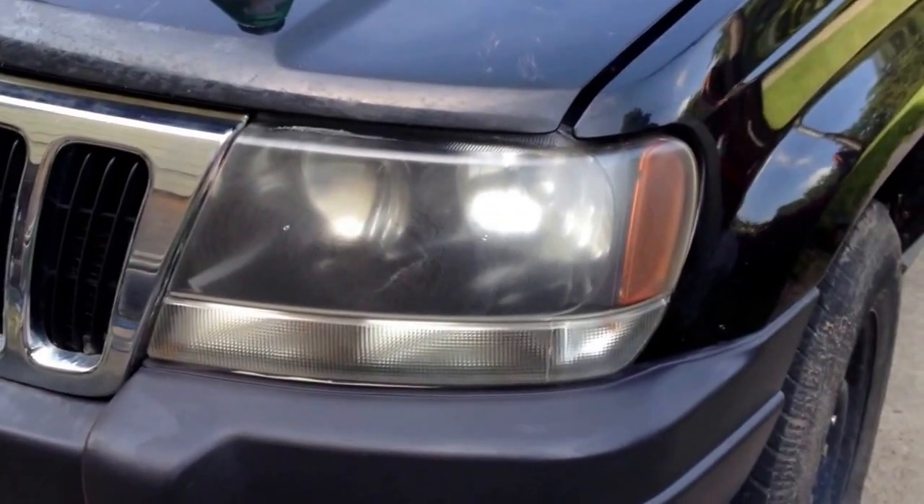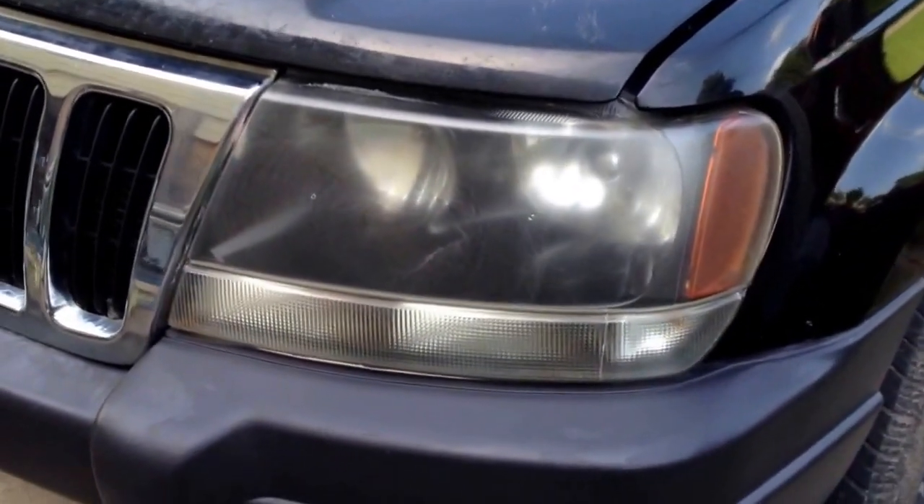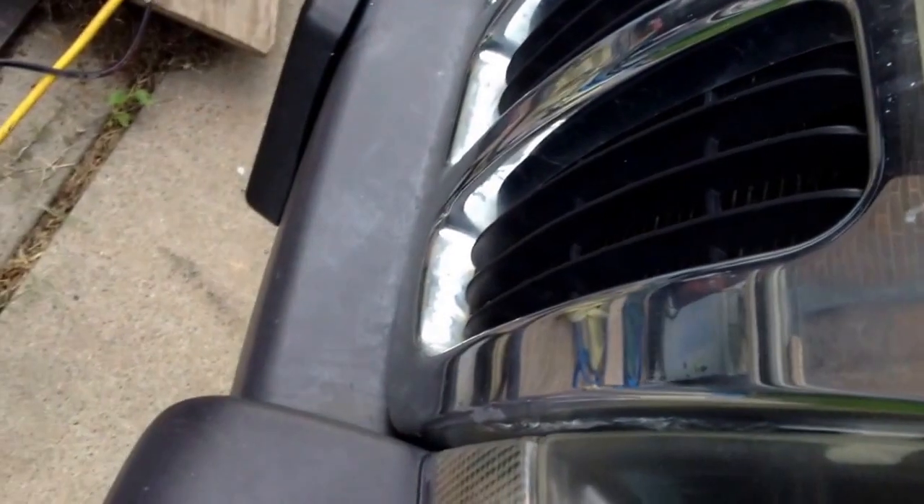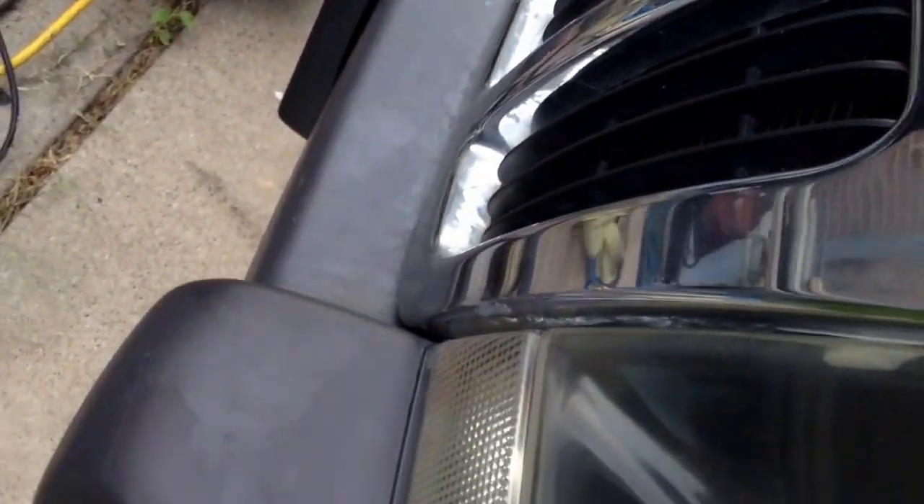After about five or so minutes of buffing with the buffing wheel, we're down to cleaning it off — the compound starts to dry up and get gummed up on there. So you've just got to take it now and give it a good wipe down. There are a lot of little cracks and crevices where this stuff goes, and you've got to work to get it out of those.